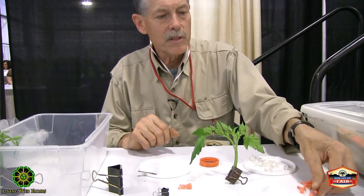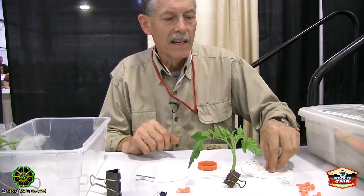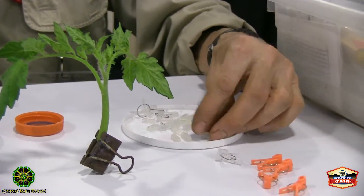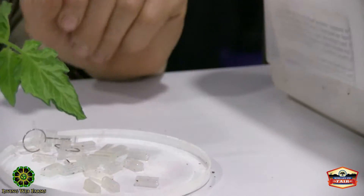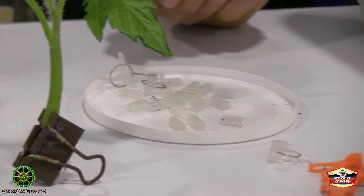Over here are my grafting clips. This is the largest size we have, this is a medium size, and these clear plastic ones are the smallest size. You press on the clip and they open up — the purpose of these devices is just to hold the tomatoes together after you have done the graft.